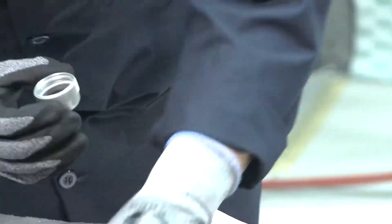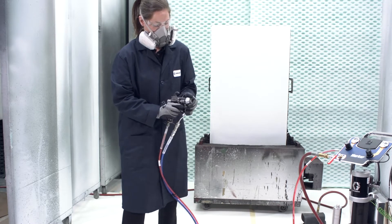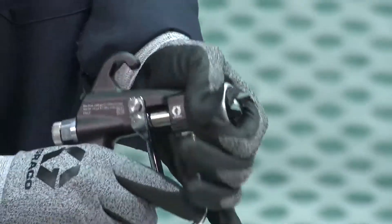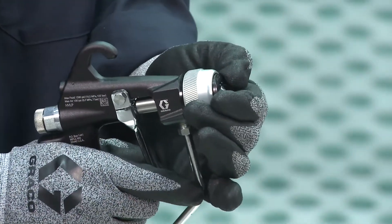Install the air cap assembly onto the gun and position the air cap for a horizontal or vertical spray pattern position. Then, tighten the retaining ring firmly by hand to ensure a proper seal.